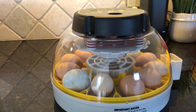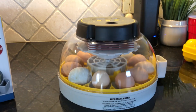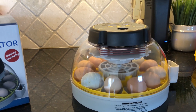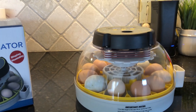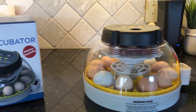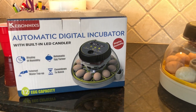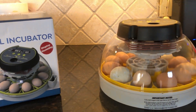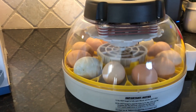Our newest hen was the only egg layer that Santa Claus brought, and she's a silky, so she doesn't lay as often as the others. We've got three Easter eggers and three barred rocks, and our rooster is a silky as well - so two silkies, three barred rocks, and three Easter eggers.